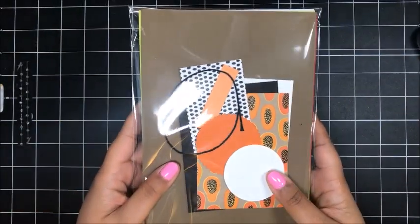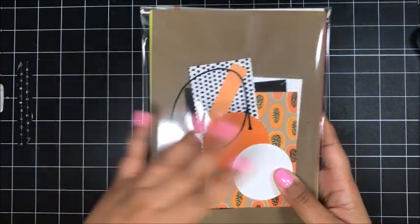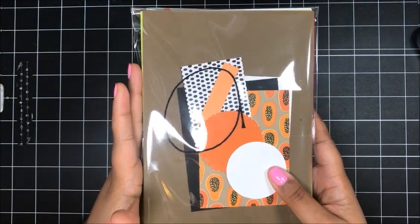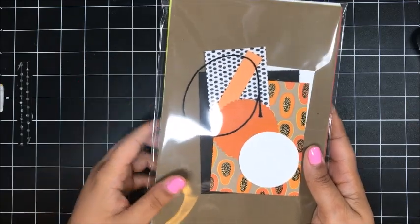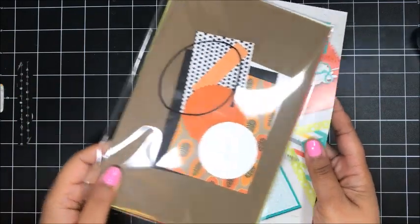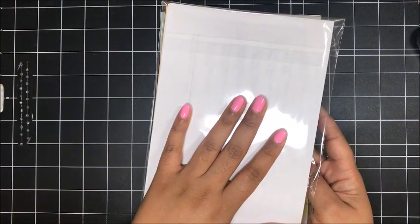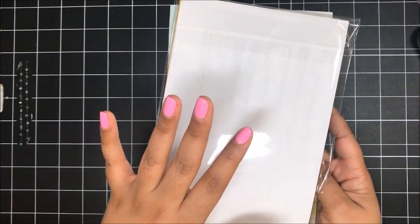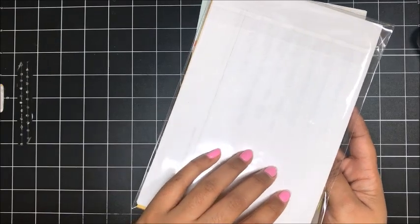When your kit comes in the mail from me, it'll look something like this. Everything will be neatly packaged with all of the supplies that you need to recreate the projects, as well as the envelopes. Just remember, no stamped images are included — you will need the Fruit Basket stamp set or whatever stamps you intend on using. There's also a full color PDF at the back that has an image of all of the projects as well as the supplies and measurements I used to create them.